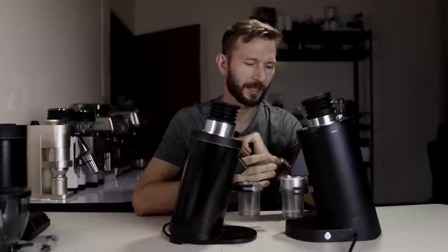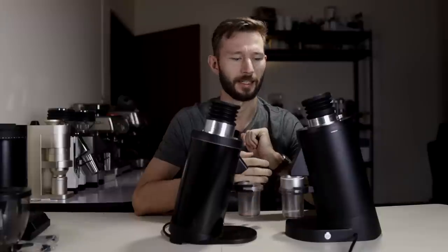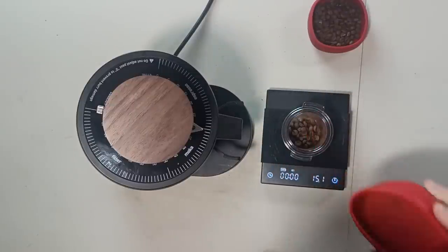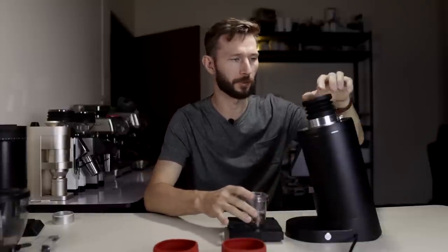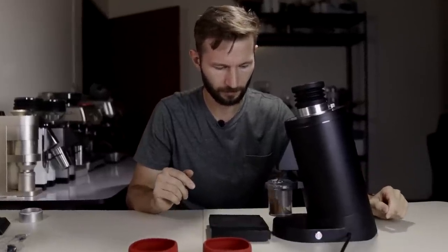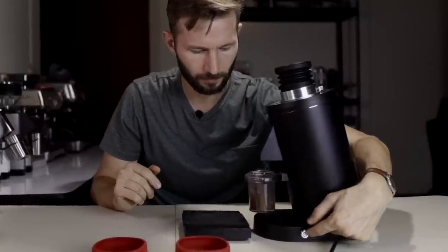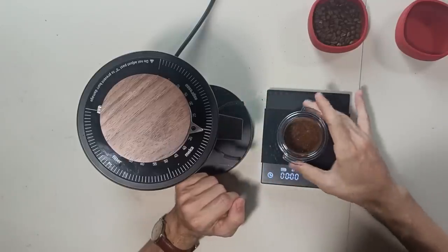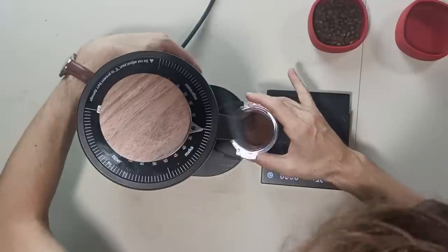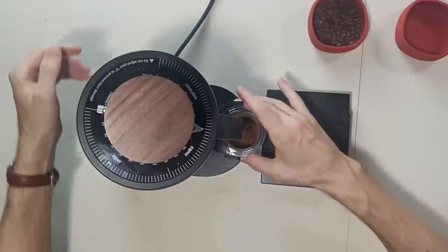Let's grind some coffee and then we can get a better impression of how the sound is, how much retention there is, and whether the static problem has been reduced. I measured out a dose of 15.1 grams, and I'm just going to pour it in and grind it at around an AeroPress setting. Just check out how fast it is. So 15.2 grams — I didn't even use the bellows, there's no RDT going on. Let's see if there's anything extra coming out. 15.3 — it looked like it was minimal. It would be interesting to see with an extra decimal. Let's try one more dose.